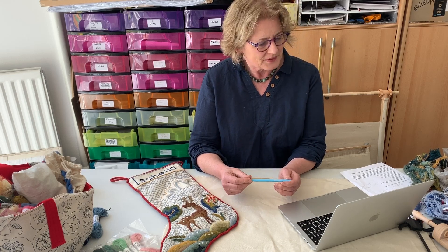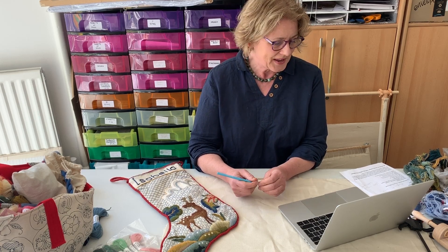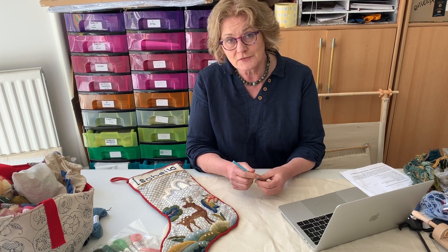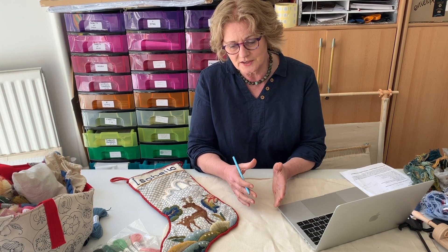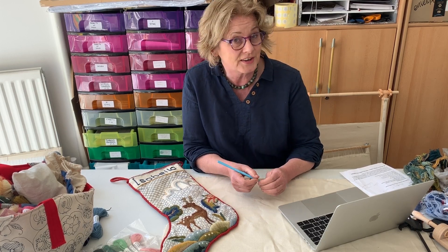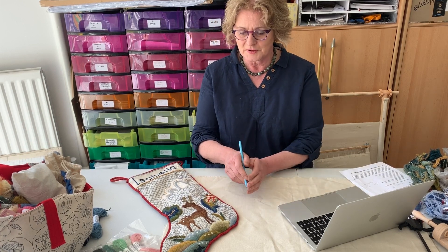Hello. This is our second Q&A session with the Christmas Stocking Project, for general questions about crewel work and especially if you've used some of my designs. I differ from many people because the designs I use are mainly historic replicas using a particular technique, so it does vary throughout my range.